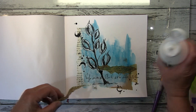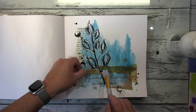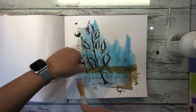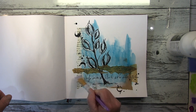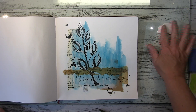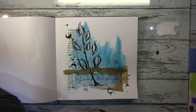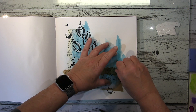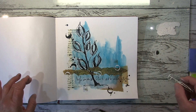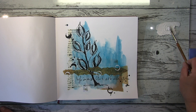Ich hatte hier die Schrift darübergekritzel und dachte, das wäre es dann. Aber irgendwie war das für mich noch nicht ausbalanciert, also habe ich überlegt, was noch drüberkommt. Es ist ein bedrucktes Seidenpapier mit Wörtern und verschiedenen Schriftsätzen — das fand ich dann absolut passend. Und hier ist dann noch mal die Hülse, die ich benutze.